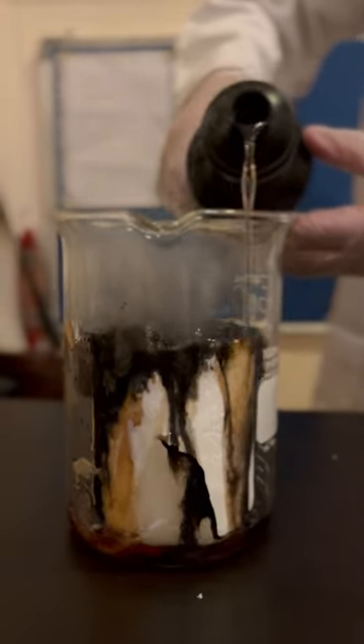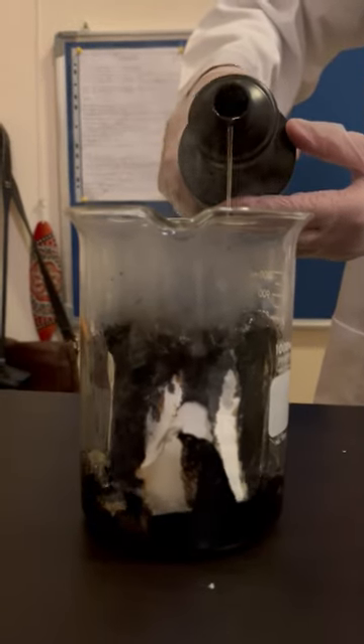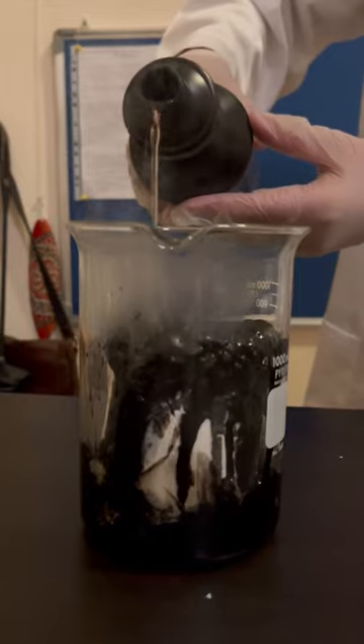Toilet paper is made of cellulose, which is a sugar. When I add the sulfuric acid, it removes the water molecule from the sugar and leaves the carbon behind, giving it this charred effect.